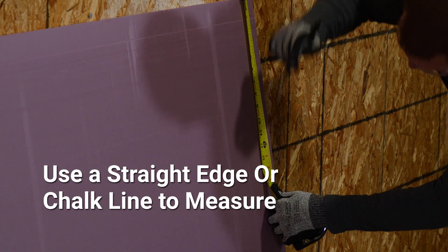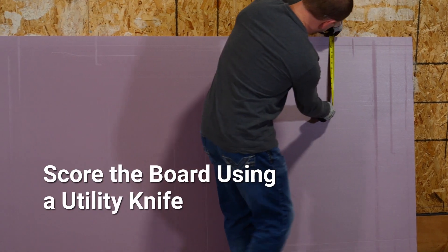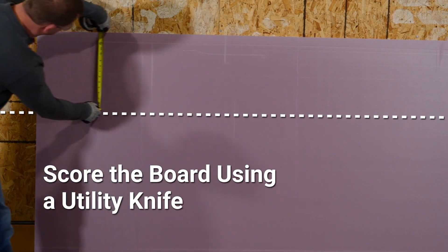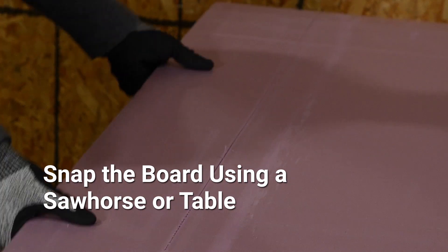There are several ways to cut Foamular insulation, but the most common option is scoring and snapping. Start by using a straight edge or chalk line to measure your cut. Then score the board by using a utility knife — allow the knife to do the work and simply drag it along your measured cut line. After the board is scored, snap the board using a saw horse or table.